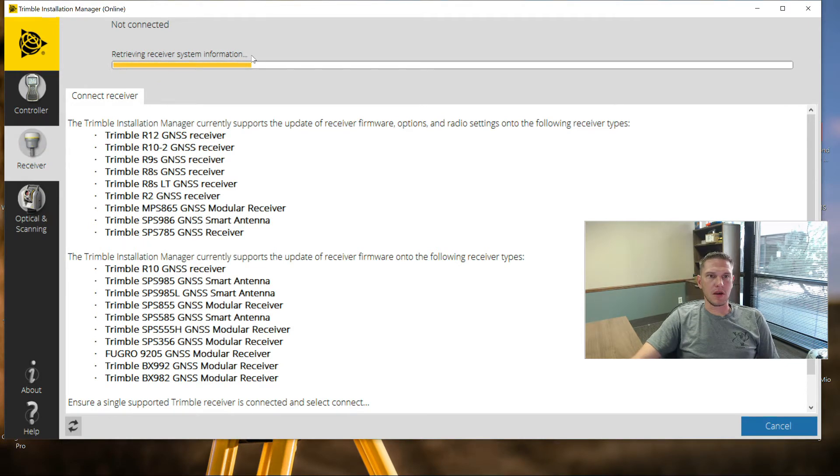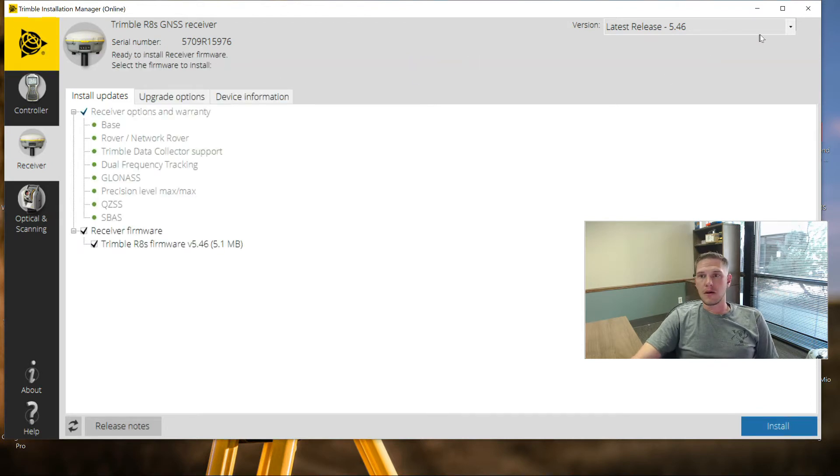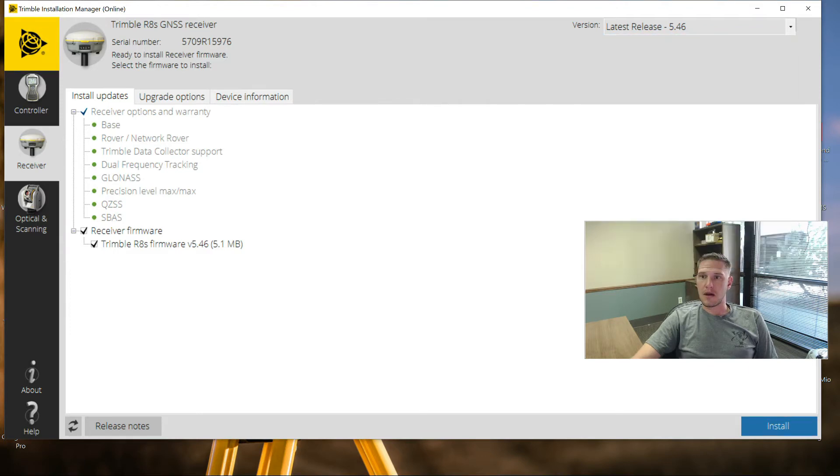It takes a second in order for the connection to happen. Up top it's just trying to make a connection - there we go. Once connected, it will show you the serial number of the unit. What it's doing is getting a list of different firmware versions that we can put on this receiver. Up here in the top right are all the different firmware versions available for the R8S. The latest release at this point in time is going to be 5.46. I'm going to have that selected. This receiver has the option for both base and rover configuration.